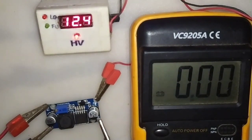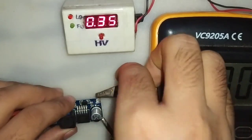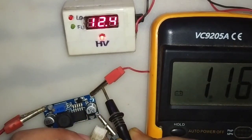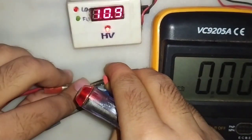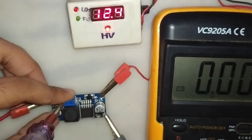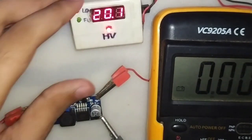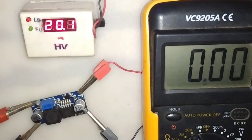So it cannot give 5V to 12V at 1A. So let's try 9V to 12V at 1A. Now let's try 12V to 20V.